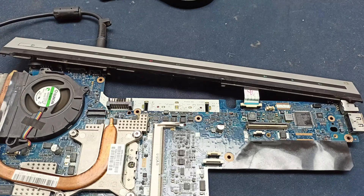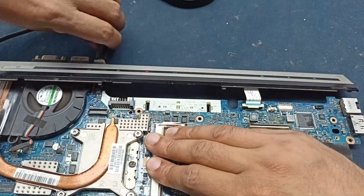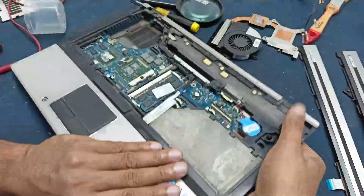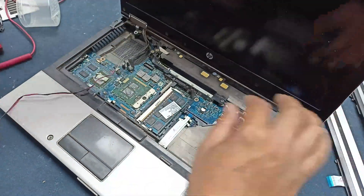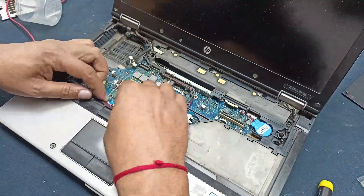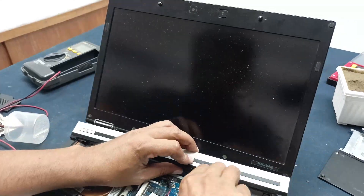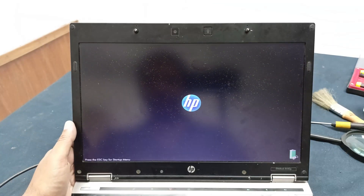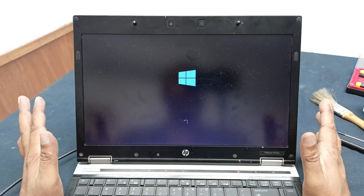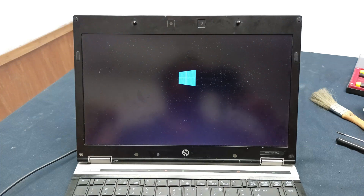Let's install this circuit back and check the laptop display — is it okay? Let's open the circuit up and install it. Thanks for watching. Please subscribe to our channel for more videos and more information. Thanks for watching.